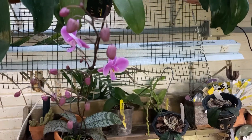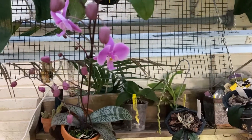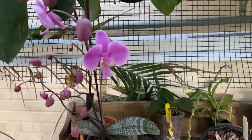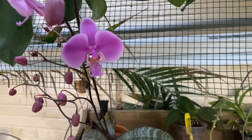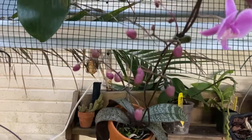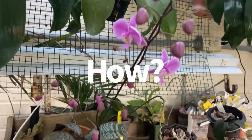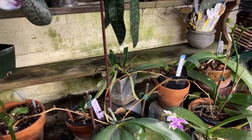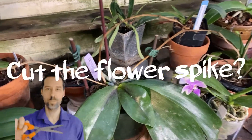Hello everybody, this is Terry, welcome back. This video is in response to a question I was asked yesterday by a friend who works in a flower shop — the question was how and when, and if, he should cut off the flower spike.